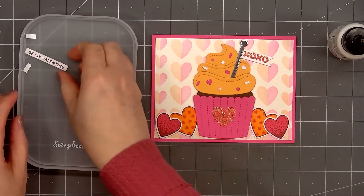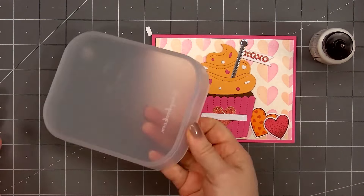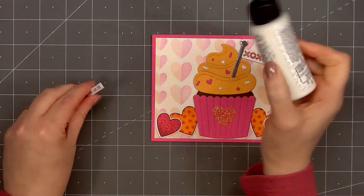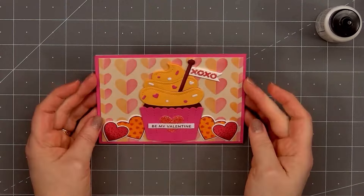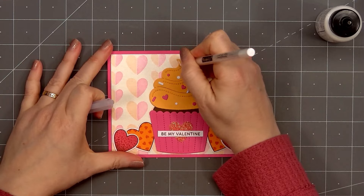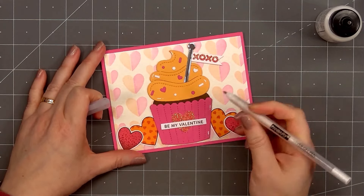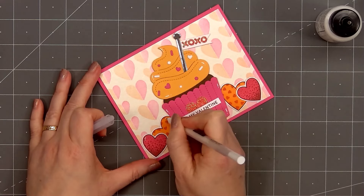I've already stamped and cut out the sentiment Be My Valentine. I used the sentiment strips die set to cut this out. I'll be adding the sentiment on the cupcake wrapper. Since it is going over the glitter heart die cut, I'll first add some scrap cardstock pieces on the right and left side, then I'll put glue on the back and adhere it in place. For a little extra detail on the hearts and also the cupcake, I'm using a white gel pen. I'll add highlights on the frosting, the cupcake wrapper, also the cake of the cupcake, plus a little highlight on each of the stamped hearts.